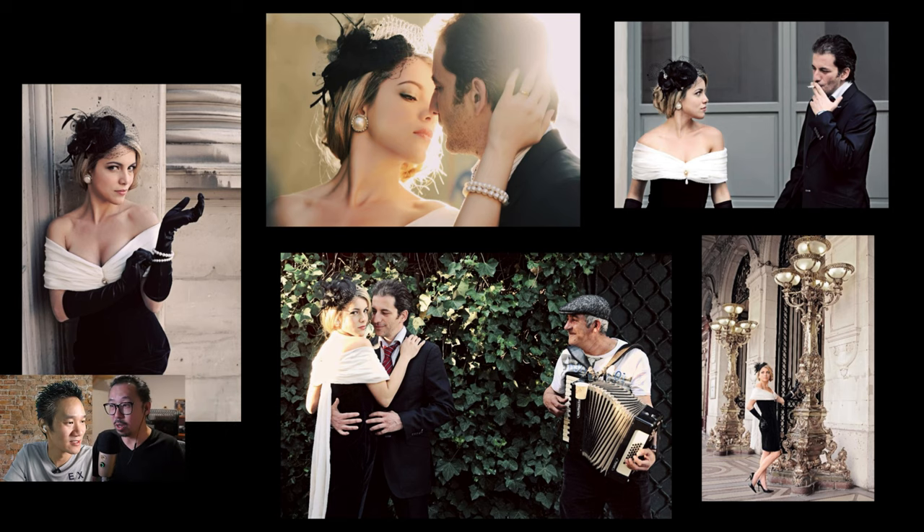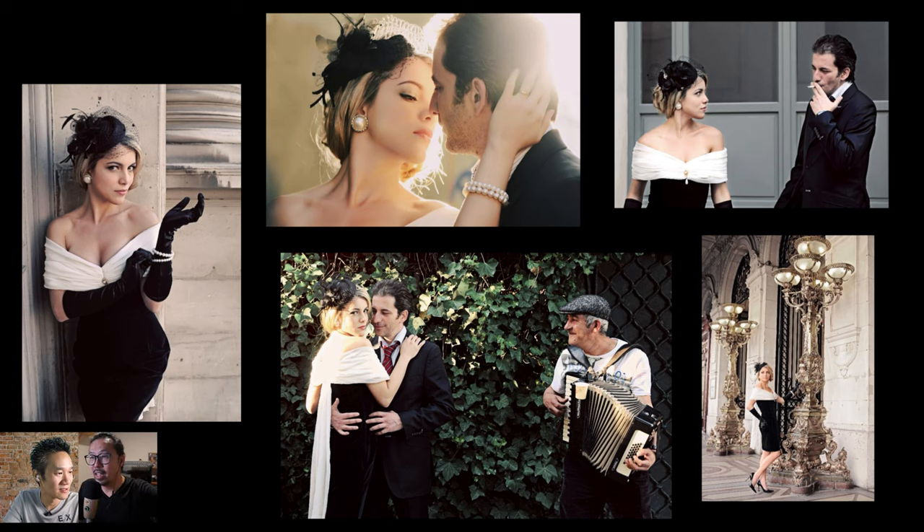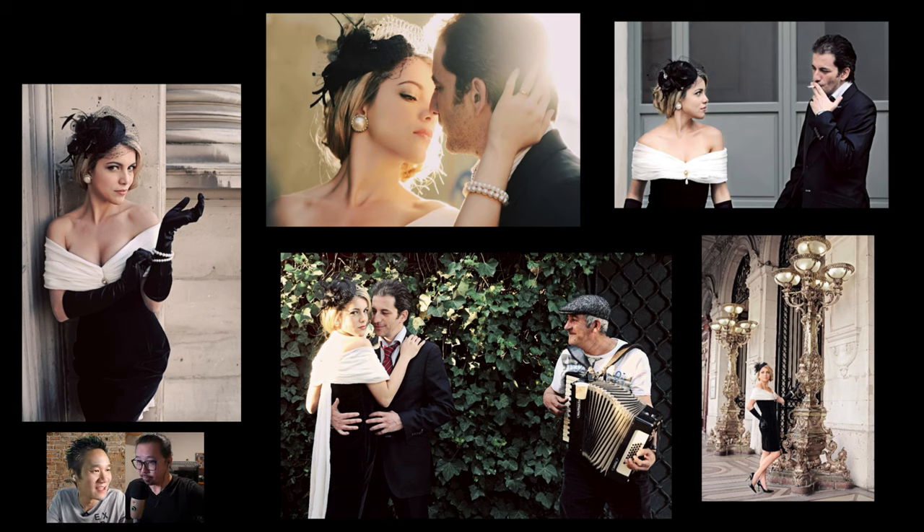The session from that Paris shoot is shown — they decided to do vintage-style pictures. It was an awesome dress and those are all the pictures they did. This was Jeremy's very first international pre-wedding — and it came after already having a lot of local wedding experience, knowing lighting and posing, but this was the first time shooting internationally.